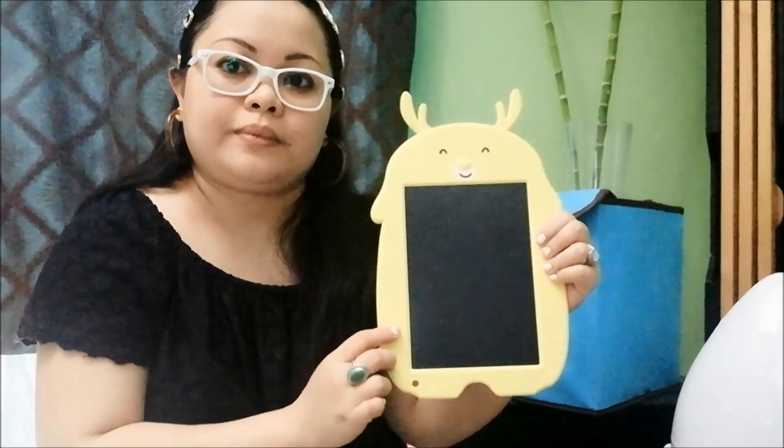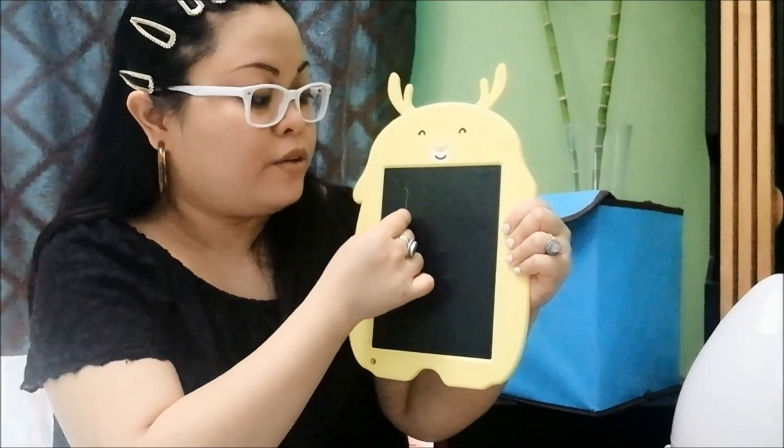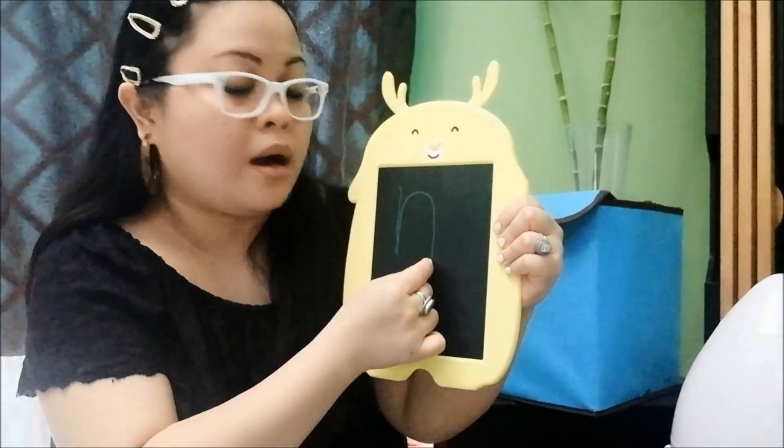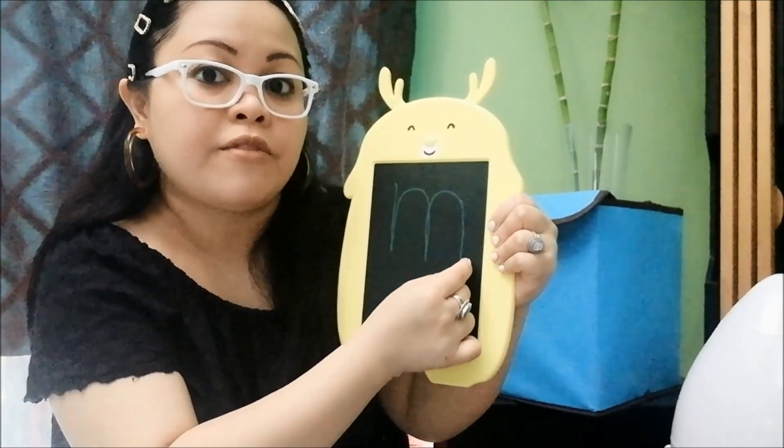How are we going to write the mmm sound? Standing line, a curve line going up and down, and another curve line going up and down, and a flick.